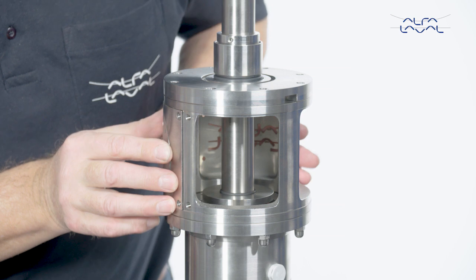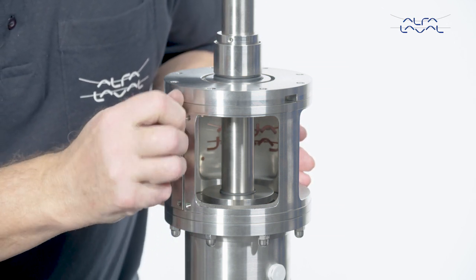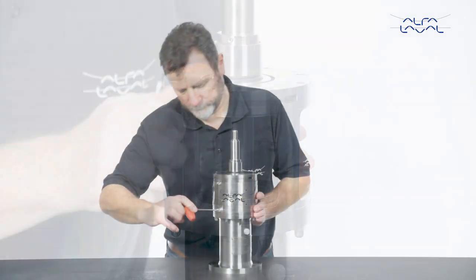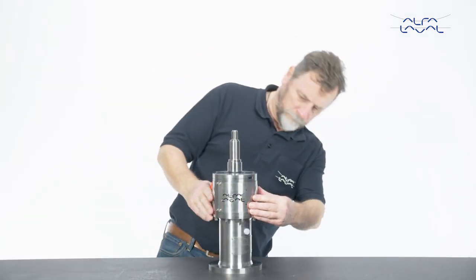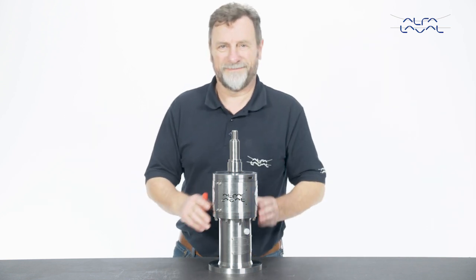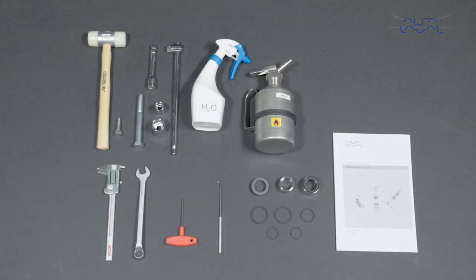Finally, remount the guards on the lantern. To maintain the Alfa Laval agitator as shown, these tools are required. Always remember to read the instruction manual thoroughly to make sure that you cover all of the maintenance steps. This video only shows you some of the steps. Thank you for watching.